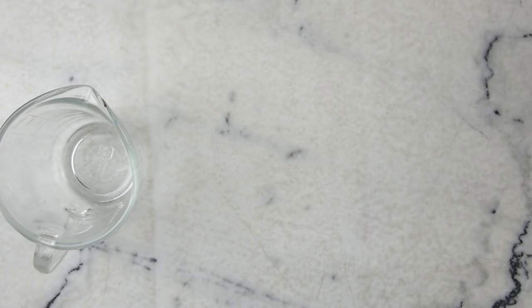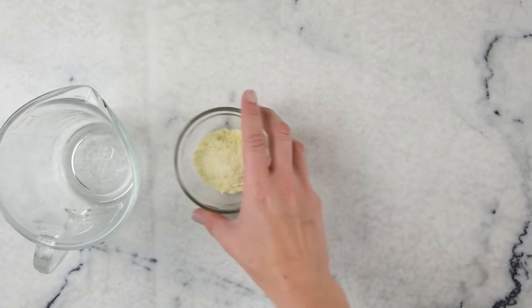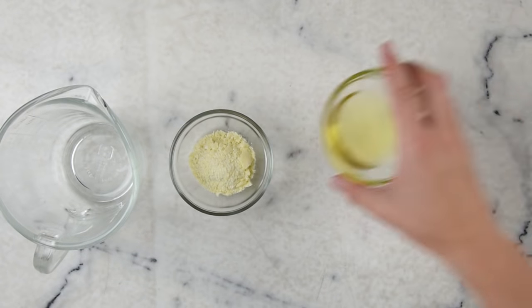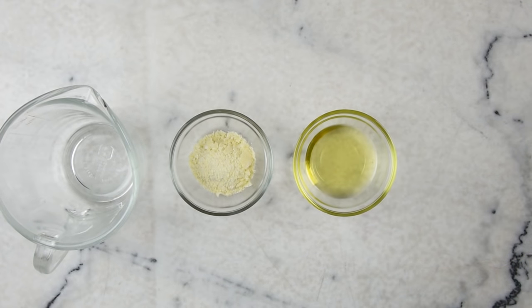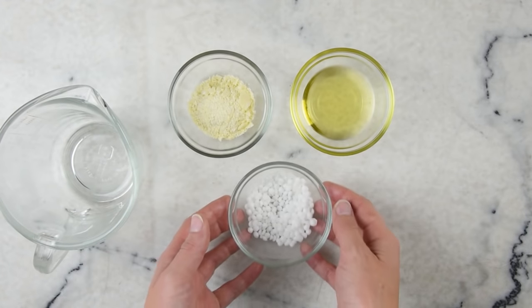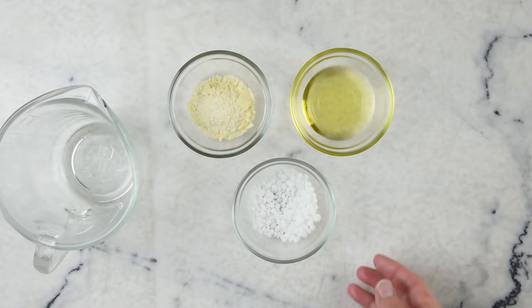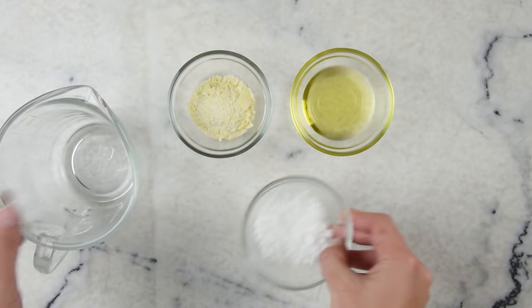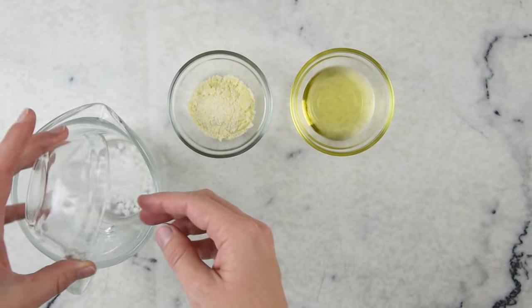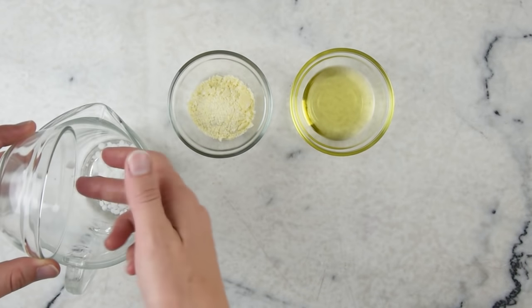Let's start by combining our oils. I've got a two-cup heat-resistant measuring cup here. We'll need 14 grams of cocoa butter, 22 grams of olive oil, and 14 grams of a complete emulsifying wax. This one is emulsifying wax NF, and no, you really cannot use beeswax — it's got to be a complete emulsifying wax. You can also use Polawax, Emulsimulse, or BTMS 50.